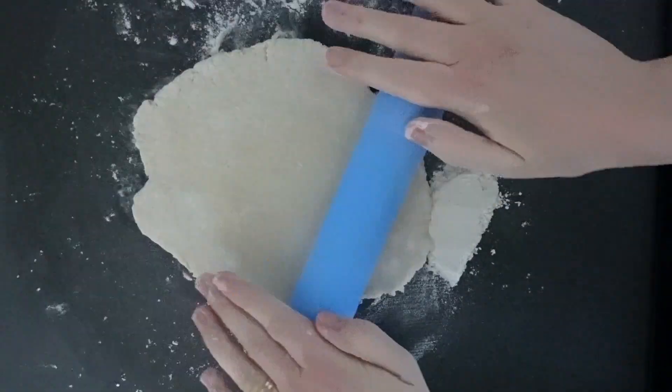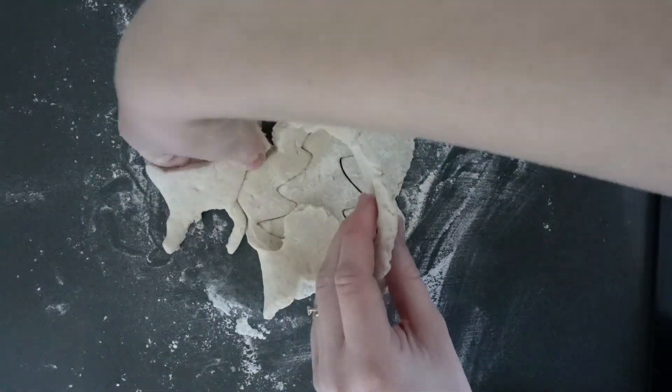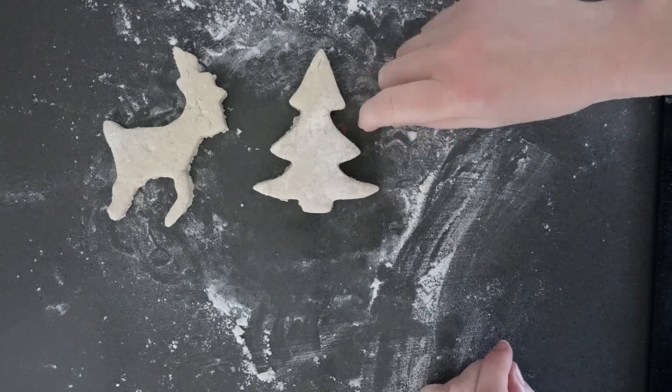Next, roll the dough out to about 1cm thickness. Use your cookie cutter to cut out Christmas trees. You can also experiment with making ornaments of different shapes if you'd like.